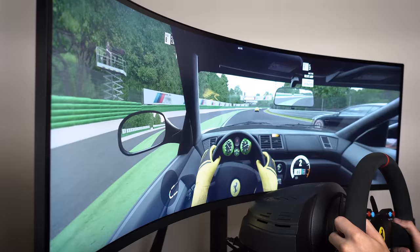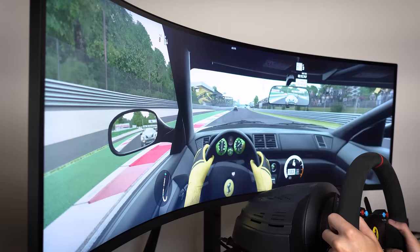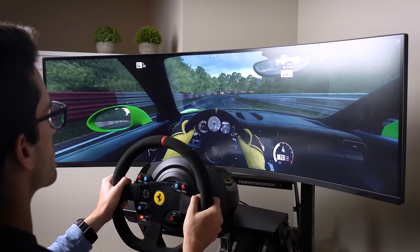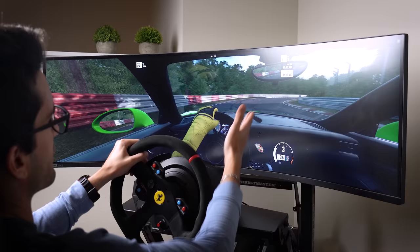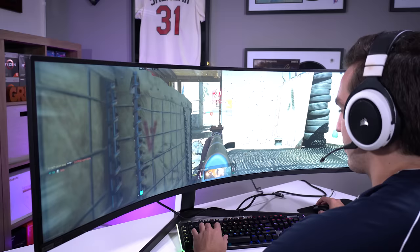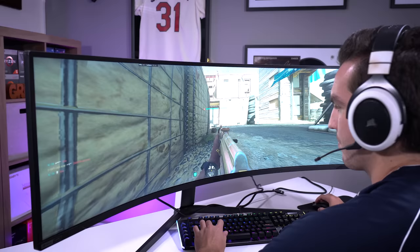Another advantage of the Odyssey Neo G9 is its insane HDR capabilities, thanks largely to Samsung's Quantum Mini LED technology. Quantum HDR 2000 supports peak brightnesses up to 2000 nits and a static contrast ratio approaching one million to one. Forza 7 supports HDR, and when calibrated correctly the picture looks absolutely stunning — sharp transitions between bright and dark areas even while moving this fast. Quantum HDR 2000 is also useful in first-person shooters: you can better discern enemies at night and in shadows without unnecessary blur and backlight bleed.